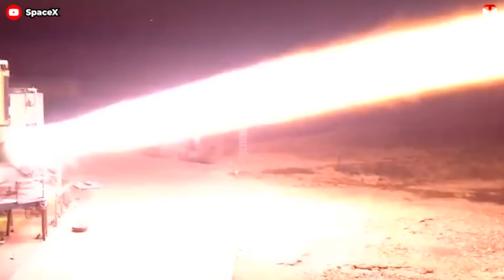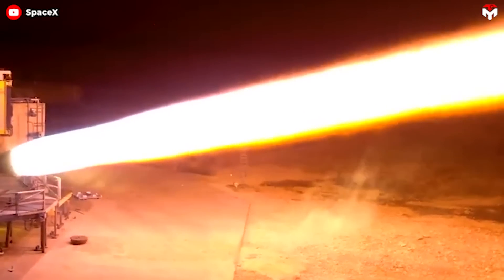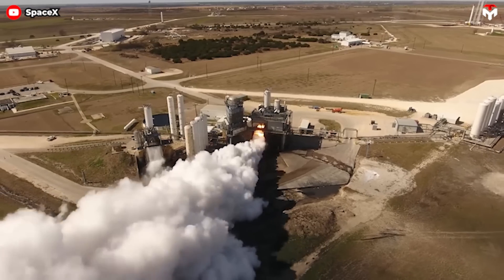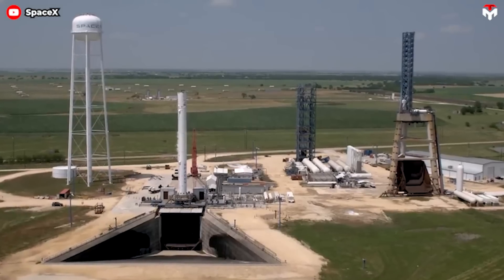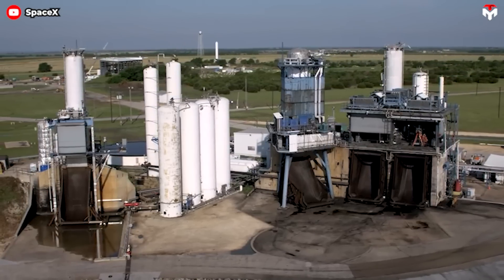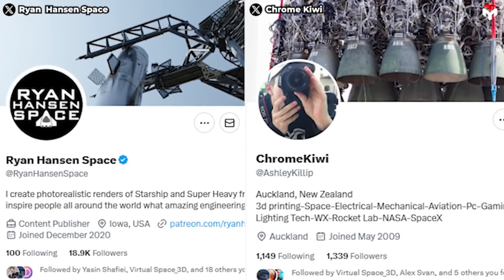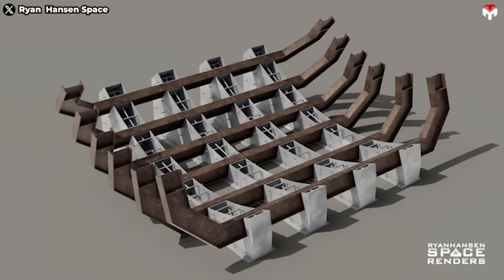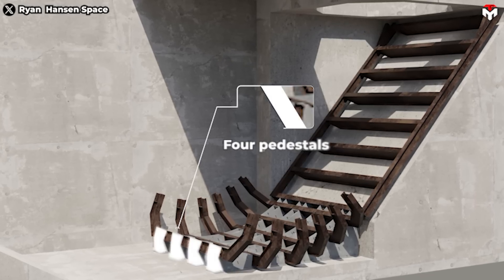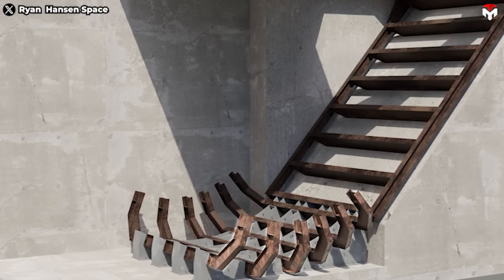Now let's examine the new flame diverter structure at the engine testing area. Overall, this system is poised to resemble the flame diverter system beneath SpaceX's Raptor tripod test stand in McGregor, but with some modifications. Thanks to the renderings of Ryan Hansen and Chroma Kiwi, we can see clearly that the primary component is the flame bucket, comprising four pedestals combined with six C-shaped beams forming six slots.